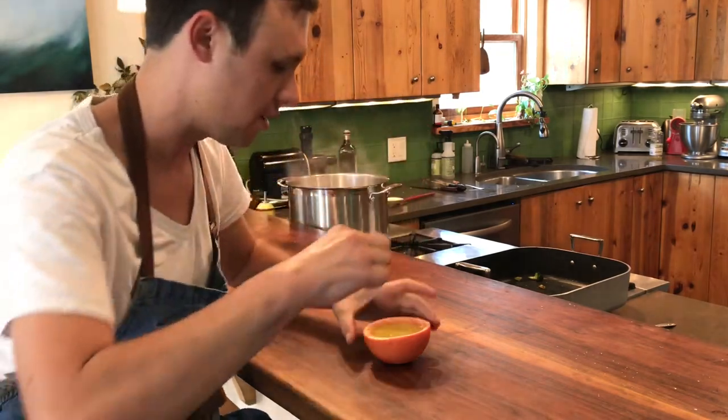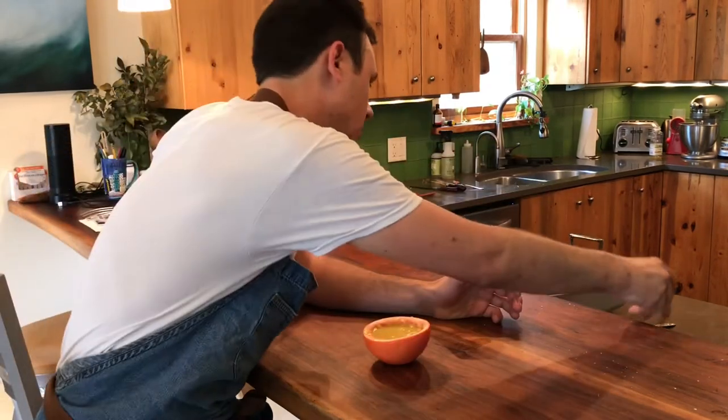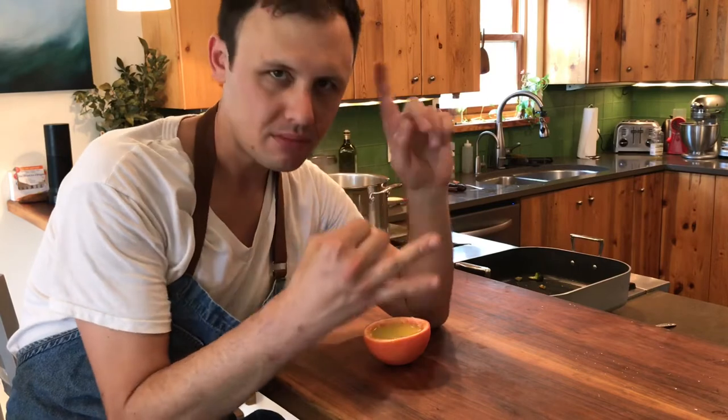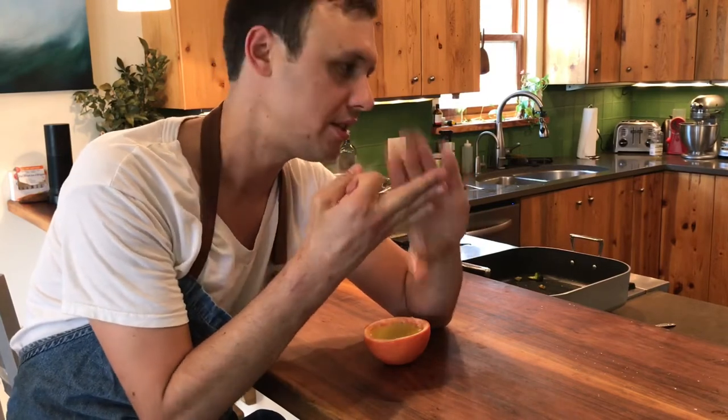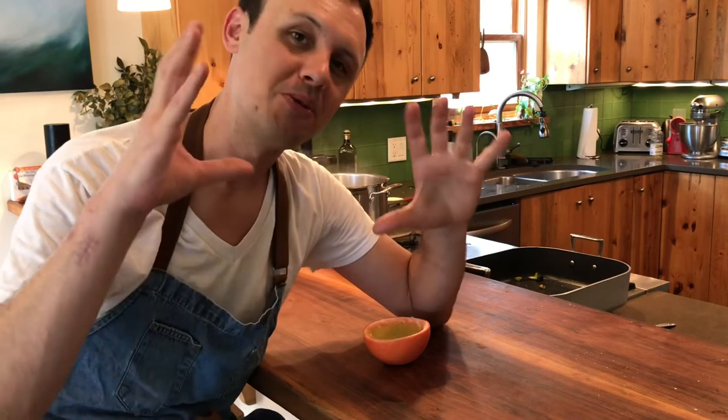So I'm just going to go ahead and taste this grapefruit vinaigrette and tell you what I think. When we're making a vinaigrette, the way I think about this is: it's sweet from the honey, salty from the salt, and sour from the citric acid from the grapefruit and the red wine vinegar. And then we're balancing all of that out — the trick to a good vinaigrette is the balance. We balance it out by putting in the fat, these two different kinds of oil. It's really delicious. And remember, a vinaigrette is going to be as good as your vinegar and your olive oil — keep that in mind.